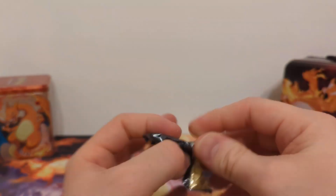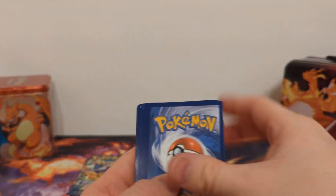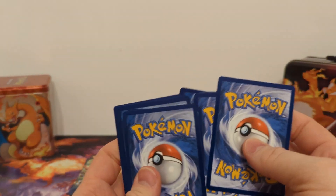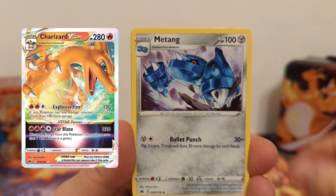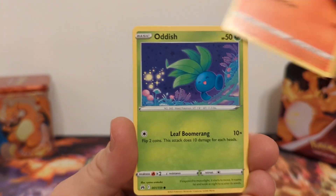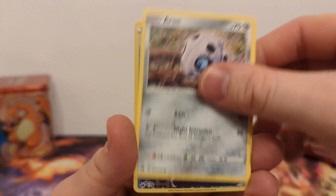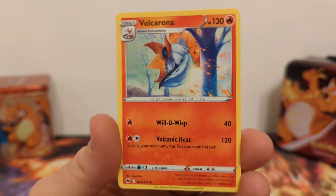Let's start with the first pack. I have pulled the Charizard V and the Radiant Charizard, but I'm still missing the Charizard V-Star, so I'd hope to pull that sometime soon. We have Larvesta, Oddish, Seel, Potion, Aron, Rescue Carrier, Reverse Holo, and Vilkorona non-holo.